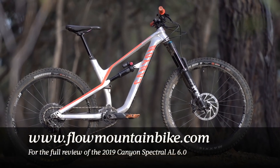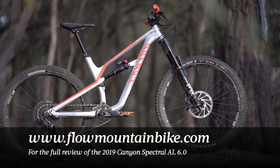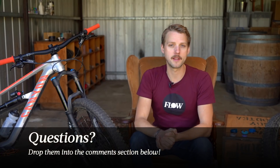If you'd like to read our full review of the 2019 Canyon Spectral AL 6.0, make sure you go to flowmountainbike.com. If you've got any questions for us about this bike, make sure you drop them into the comments section below. Give us the thumbs up if you enjoyed this video, and if you haven't already, consider subscribing to our YouTube channel for plenty more videos coming your way in the near future. Otherwise, that's it from me — I hope you enjoyed this video, and I'll see you next time.